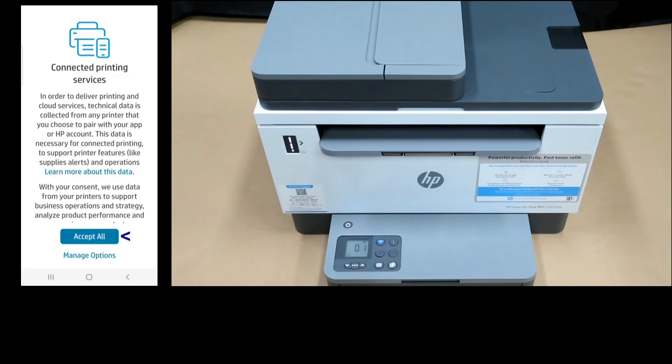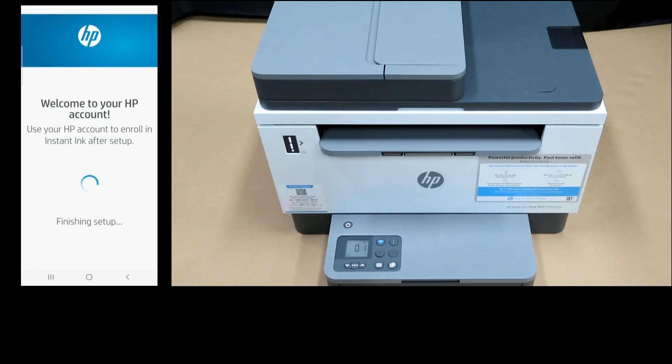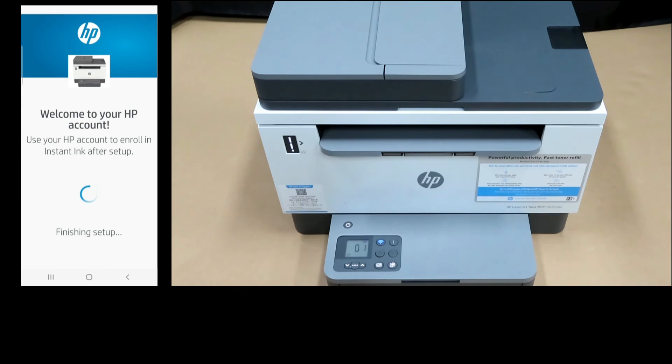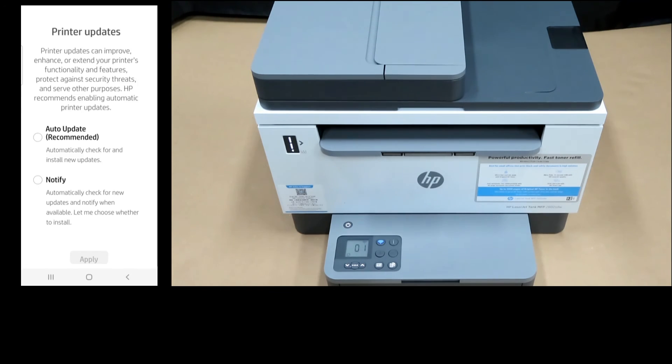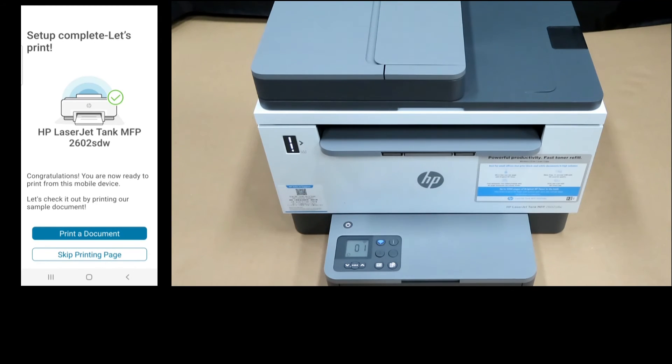For connected printing services, let's accept all. For printer updates, we will select auto-update since it is the recommended option. The setup is complete. Let's print.